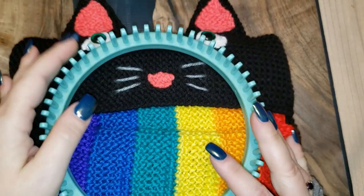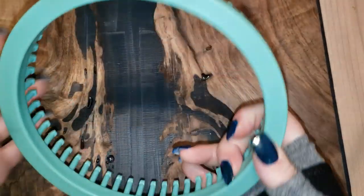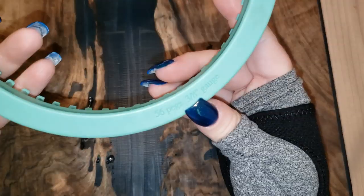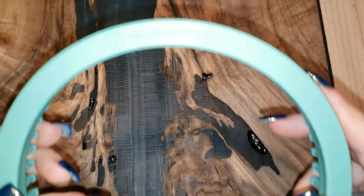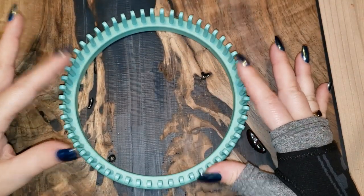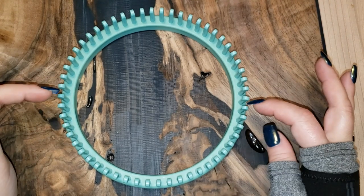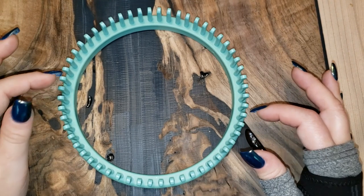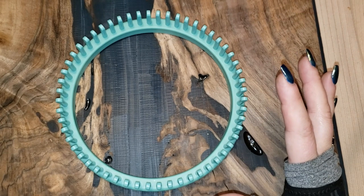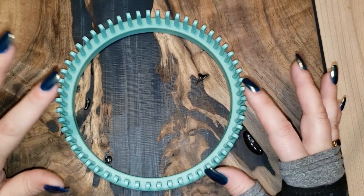For the entire construction of the Rainbow Barf Kitty I did everything with this simple baby hat loom — the 56-peg, 3/8-gauge from KB Looms. You also get a smaller 24-peg for the booties. This is super easy to use; I did the entire Rainbow Barf Kitty on this one loom, that's it.